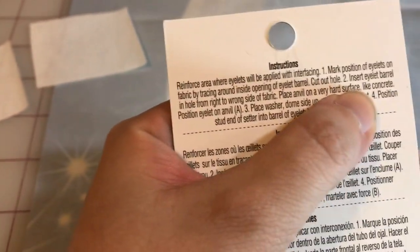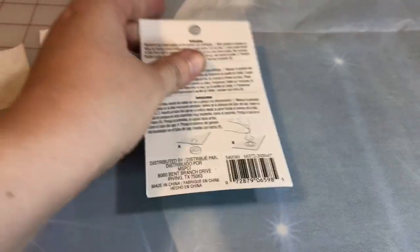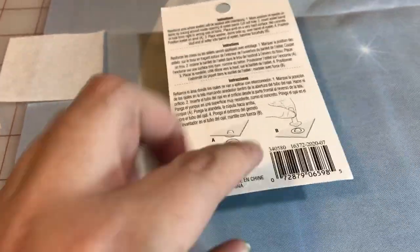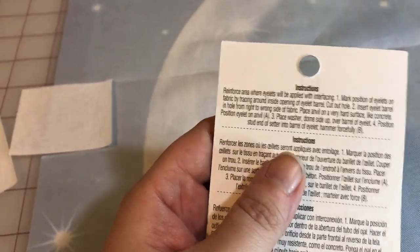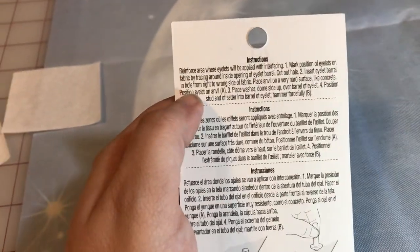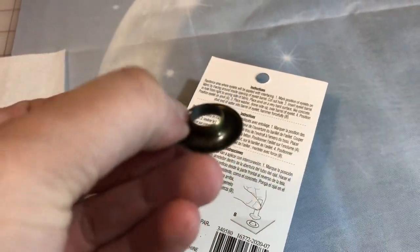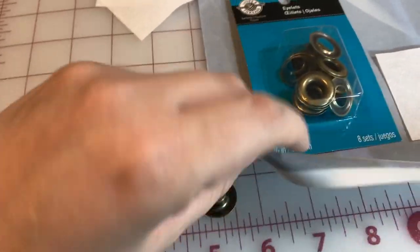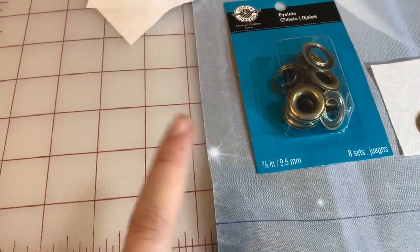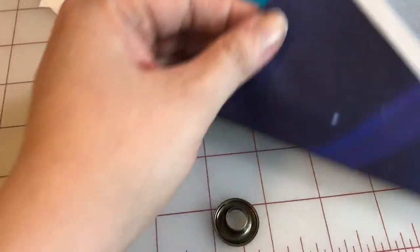The next part says: mark the position of the eyelet on fabric by tracing around the inside opening of the eyelet barrel. They don't tell you which part is the eyelet barrel, but I'm pretty sure it's this piece based on the picture. That's actually why we turned this upside down — because it says: cut out hole, insert eyelet barrel in hole from right to wrong side of fabric.